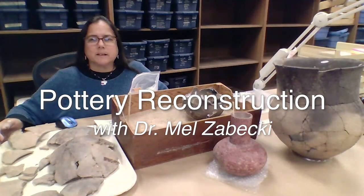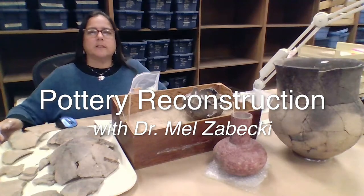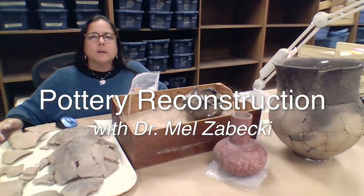Hey folks, this is Mel Zabecki, the Education Outreach Coordinator at the Arkansas Archaeological Survey, based at the Coordinating Office here in Fayetteville.